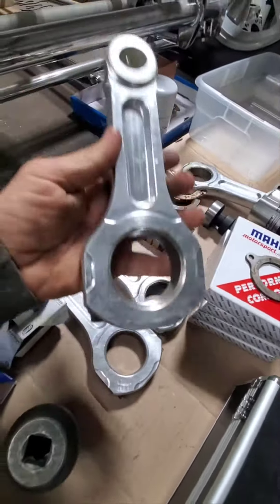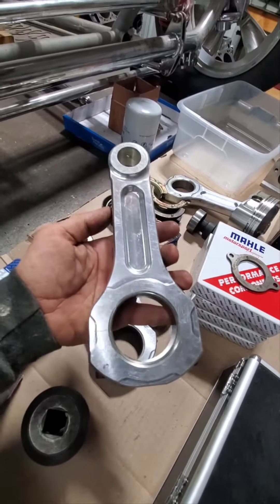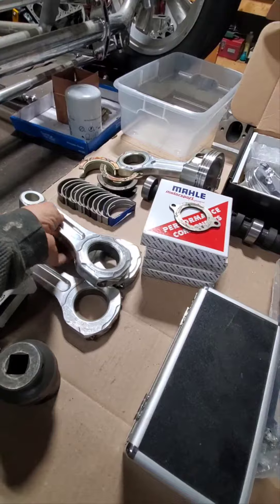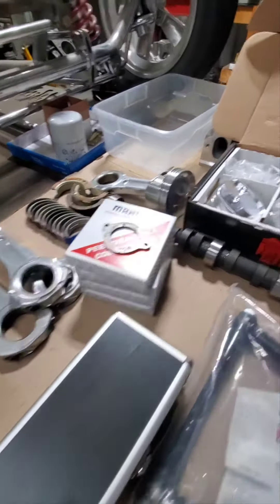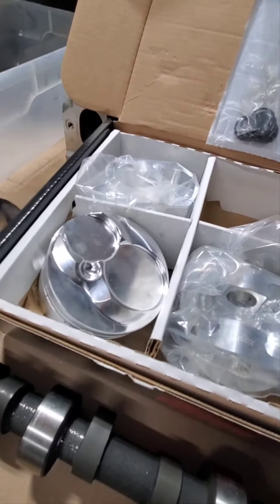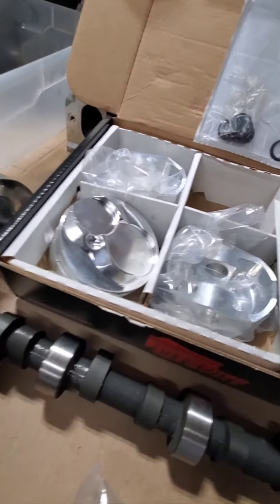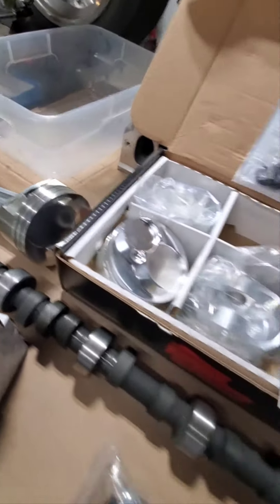Those things are something — unbelievable how light they are but how big they are. Yeah, that's the same rod I got in my nitro motor back there. Those pistons are going to fit clear up in there. That is something — I'd like to see that.